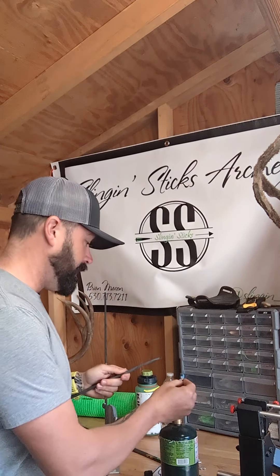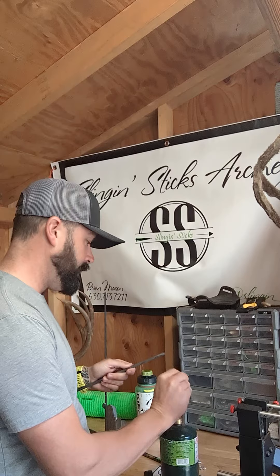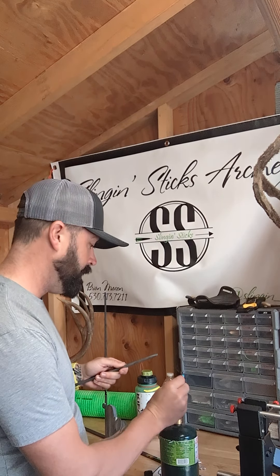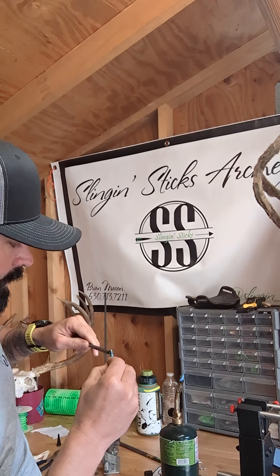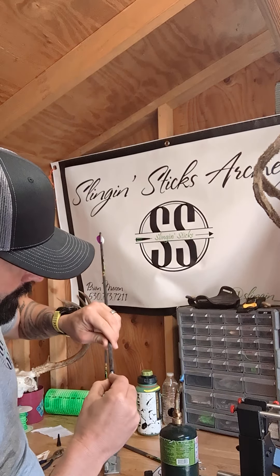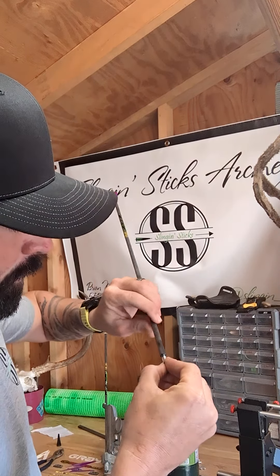What you've got to do is get it pretty hot — get the glue running pretty good. You want to get your insert pretty warm, get everything kind of running. You'll see it start to move down your insert. Once you get it there, you start spinning and pumping the arrow.